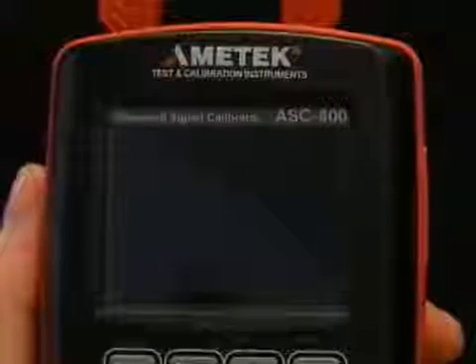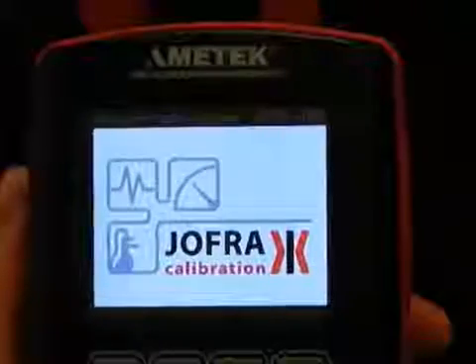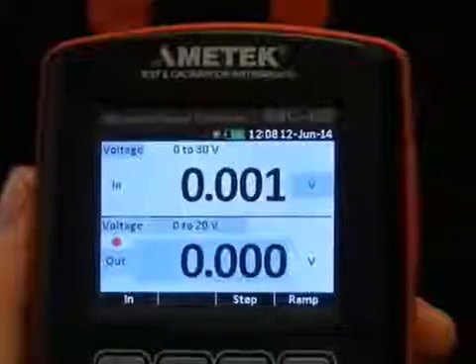A new ASC 400 from Joffre. Let's power it on. Crisp color display, reasonably fast boot, safety warnings, and here we go.